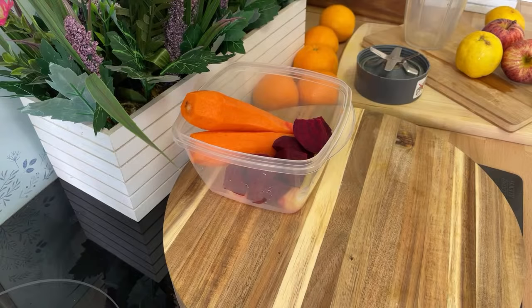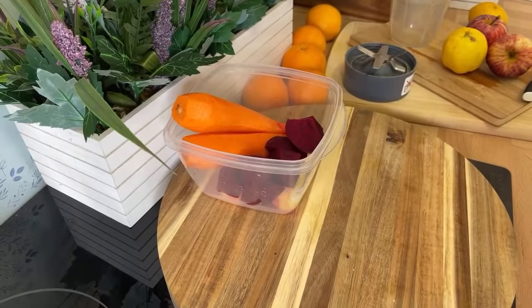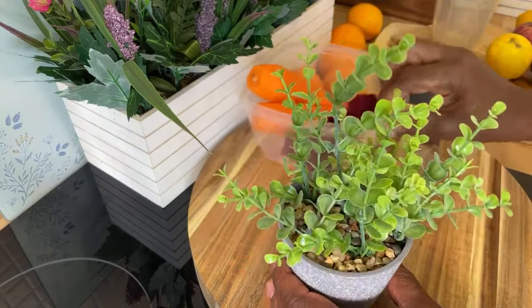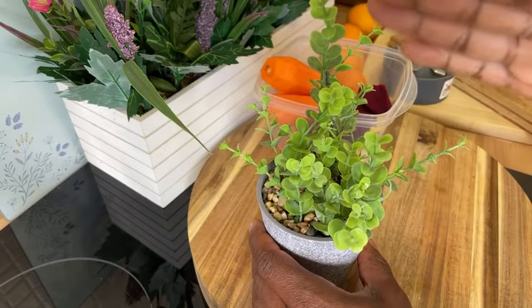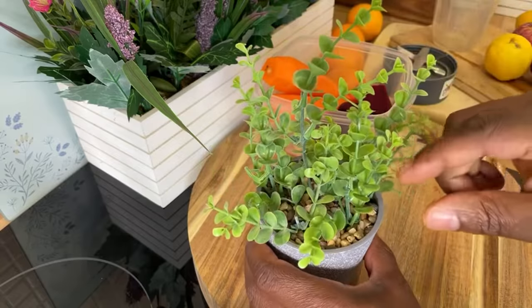Shout out to everyone who is taking the time to watch this amazing episode today. This is a collaboration between me and your girl — big up her YouTube channel. If you want to learn to plant herbs at home, this is one of the herbs I just planted, looking fresh and nice right here in my kitchen.